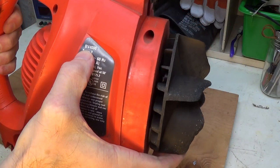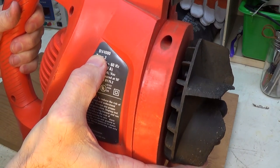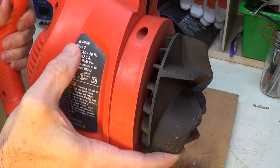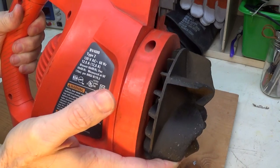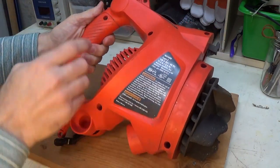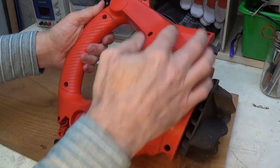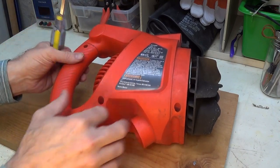So this is a Black & Decker, again, Leaf Hog. This is a BV4000 Type 2 Leaf Hog. If you have a similar type — they also have Type 1s, Type 3s, etc. — they're all generally the same. But looking on the back here, it looks like it has maybe 7–8 screws, so I'm going to remove those screws and open up this back housing.